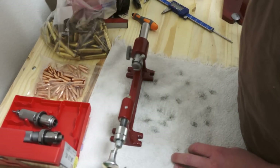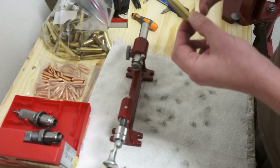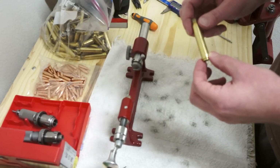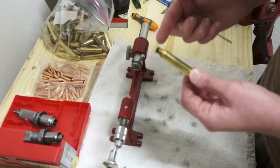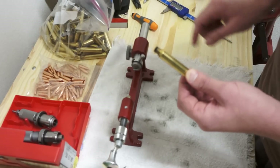Right here is a bag of spent brass. When you shoot brass, the brass will get longer. If you keep shooting it without trimming, you can damage your pistol, hurt yourself, have misfires, and a bunch of different issues — it's not safe. Most importantly, you're hurting accuracy. So you need to shave off a little bit of that end.